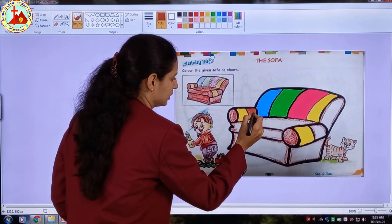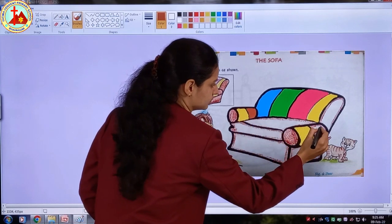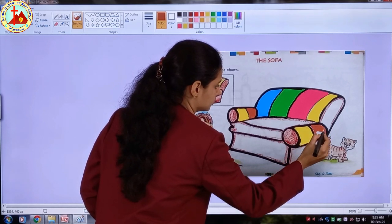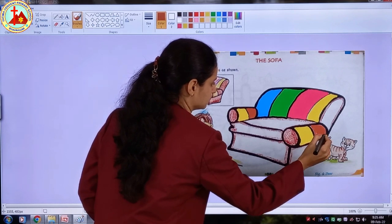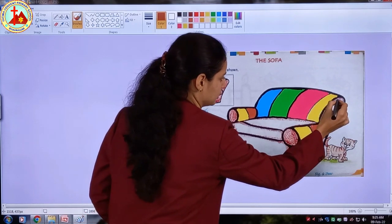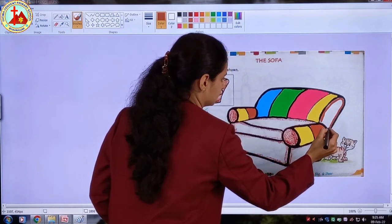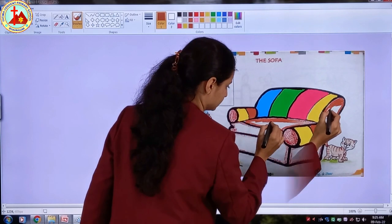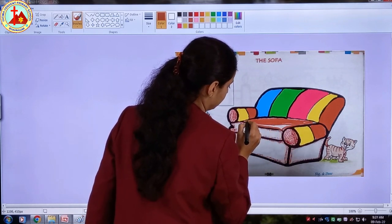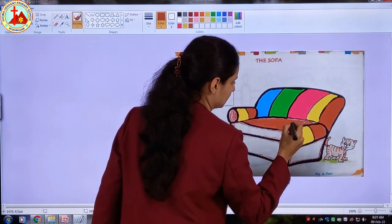Now we will take brown crayon color. First of all we will start with this small part. Be very careful while you are coloring in this small part. Now here, see children, all the remaining parts are with brown color so we have to color brown. At last I will cover all the white patches.